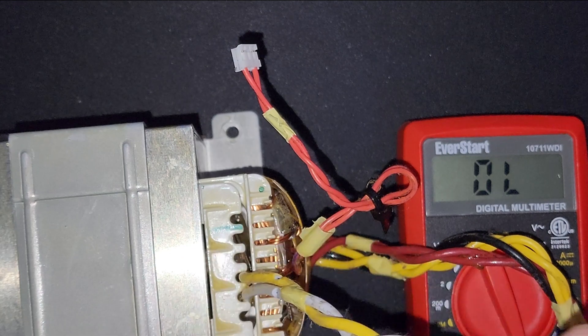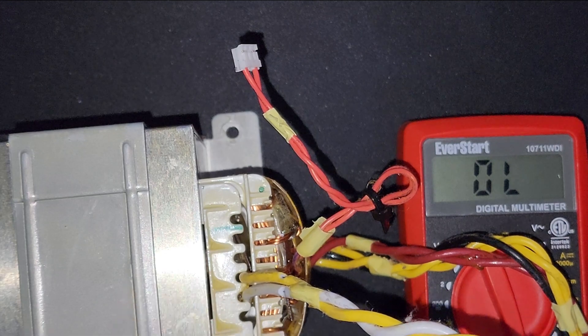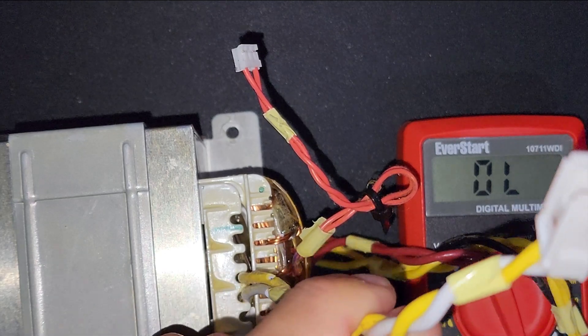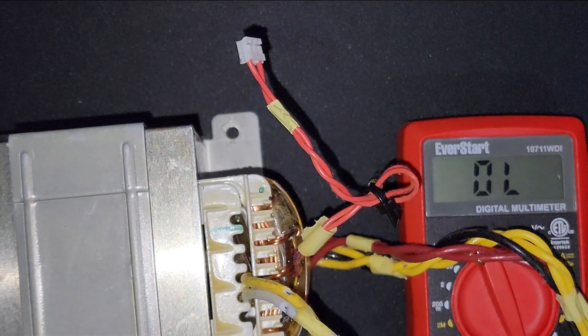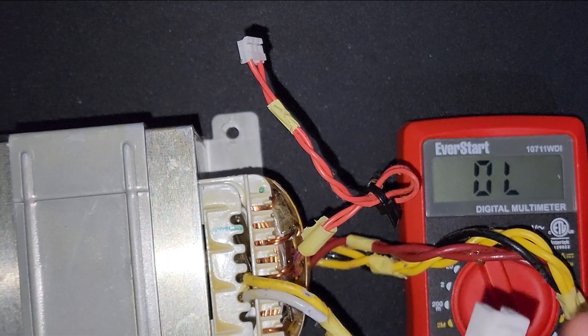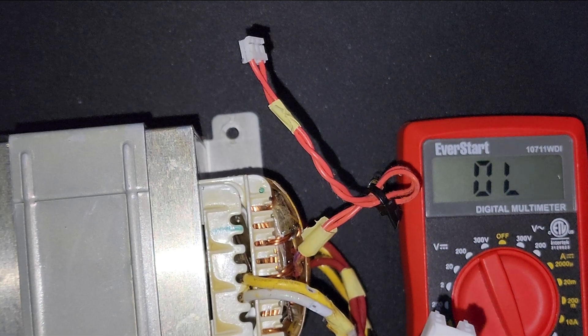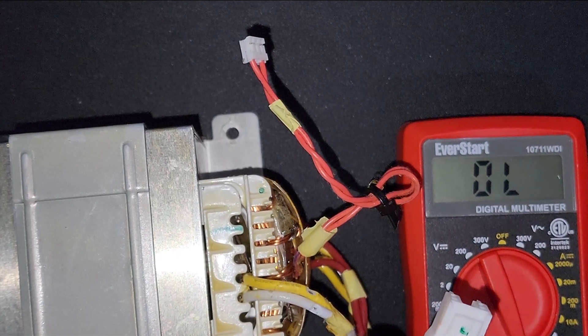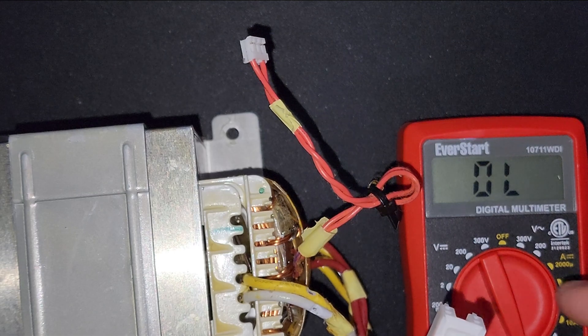This confirms the transformer primary winding copper wire is totally bad — burned or disconnected, something like that. If this winding doesn't get power, you can't get any power output from the transformer. This is the problem on the Onkyo TX-NR 5100: a bad transformer causing the hybrid standby mode with continuous clicking on the receiver.